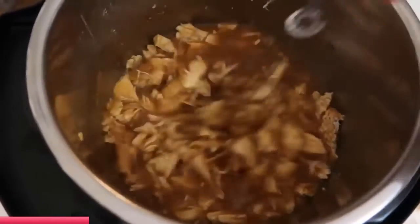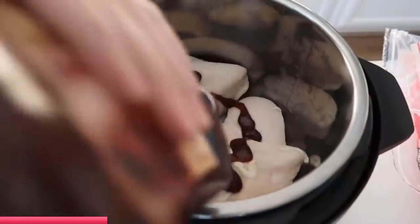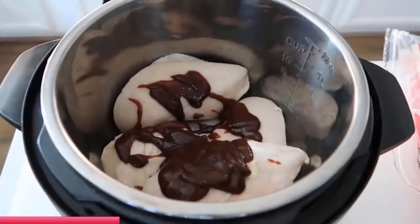The second recipe is orange chicken. This was an old recipe but it is one of my favorites. I'm gonna start with four frozen chicken breasts and then I'm gonna add a half a cup of your favorite barbecue sauce.